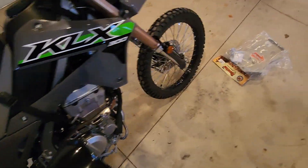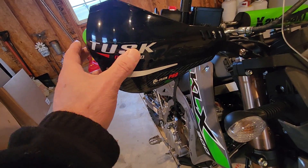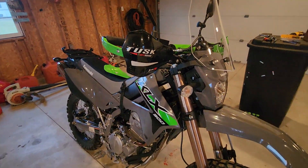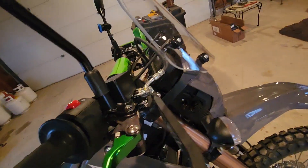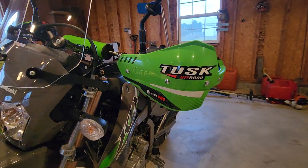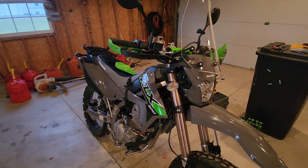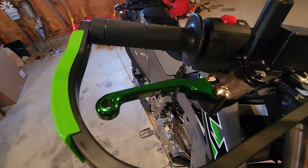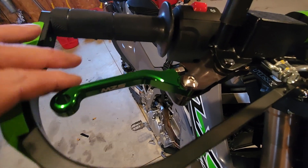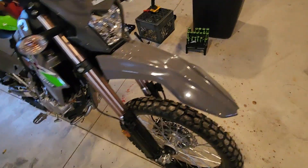Now it's decision time, guys, gals. Which should I go with — should I go with the Tusk black ones, or shall I go with the green? Let me know down below what you think, green or black.